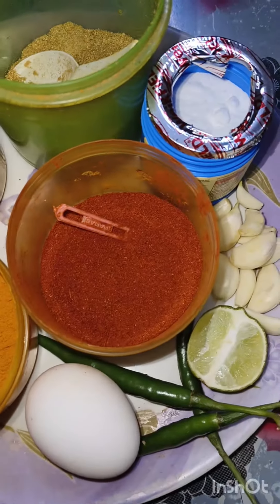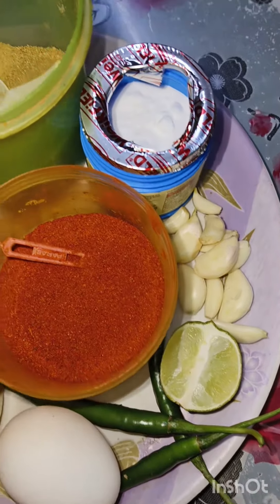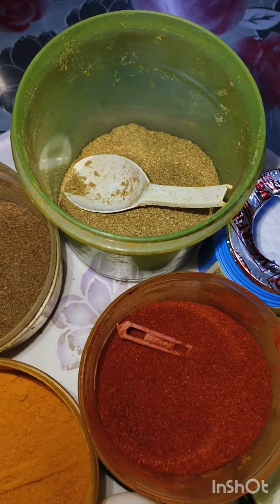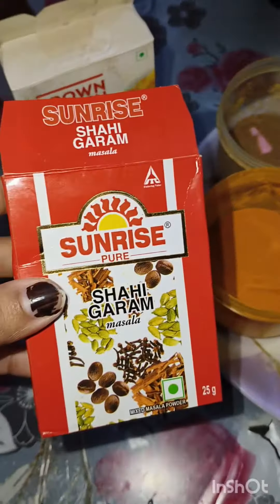Let me see the ingredients: Jire, hollut, lonka, dhin, deem, kachalonka, lebu, rosher, khabar soda, shahi, and corn flour.